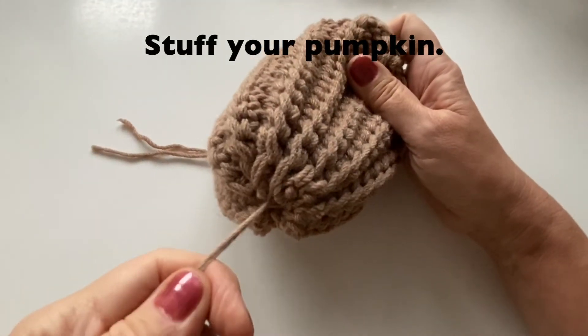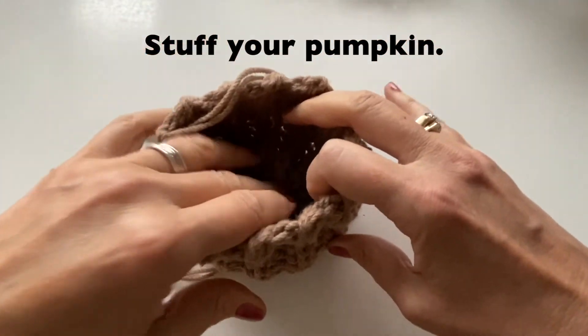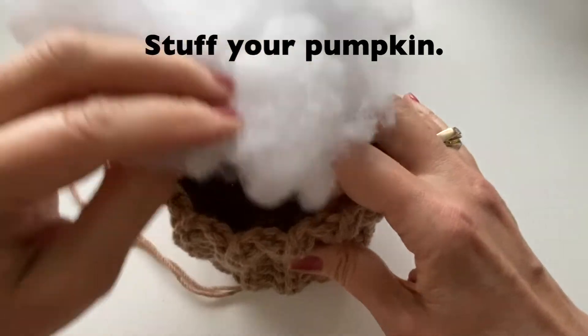We can now stuff the pumpkin. You can put as much or as little stuffing in as you like — just however firm or soft you would like the pumpkin.